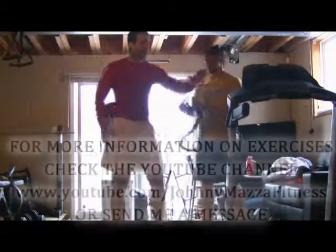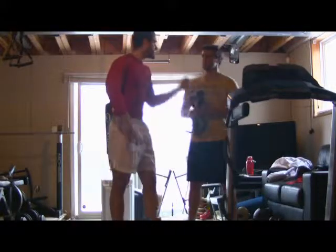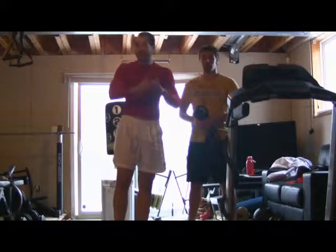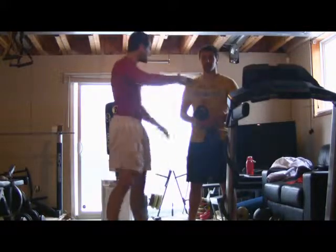Thanks for joining us on this. If you don't have a central pivot point, get yourself a workout partner — they'll motivate you, they'll work with you, and they can be an anchor point for you. Thanks for watching, guys. Thanks, Ryan.